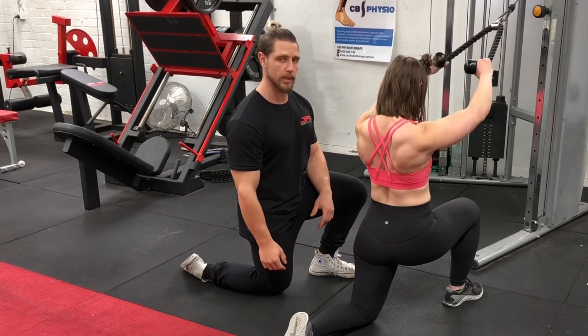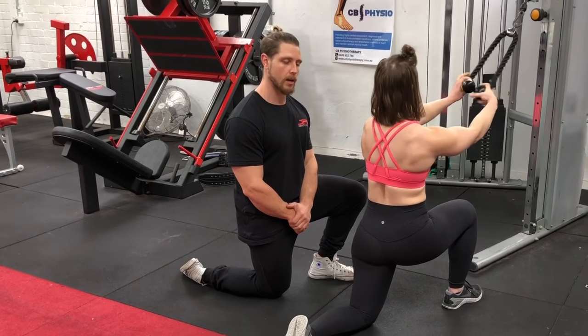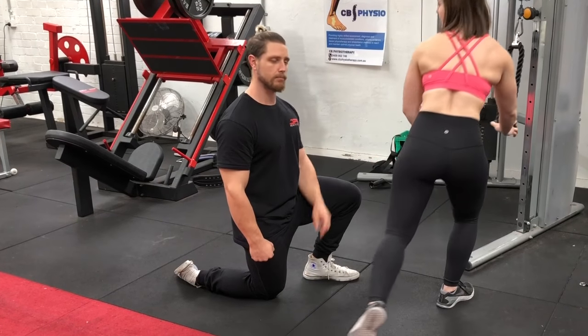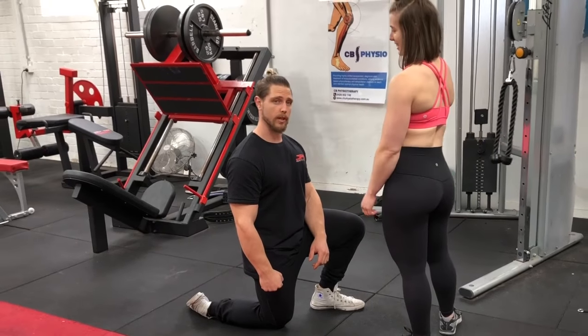That's how you perform the face pull. If you have any questions make sure you hit us up, like the video, subscribe to the channel, and follow Noreen for all your gains.